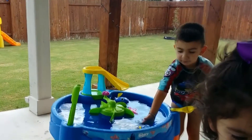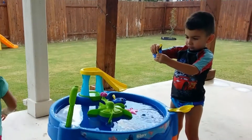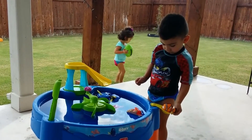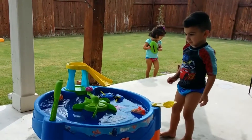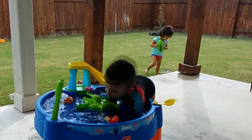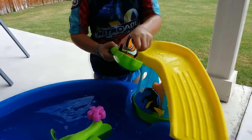Try Nemo. See if Nemo goes higher. Ready? One, two, three. Go! Go! I think Nemo went farther. Okay, put him on the slide.